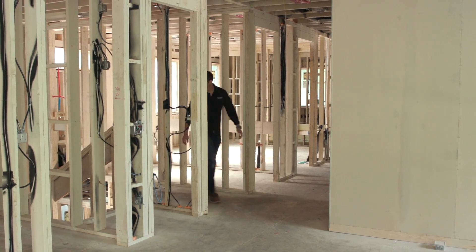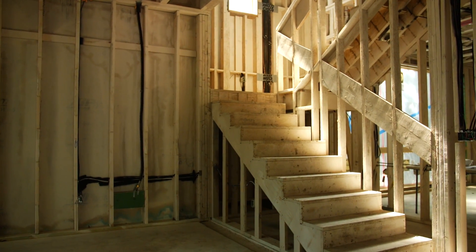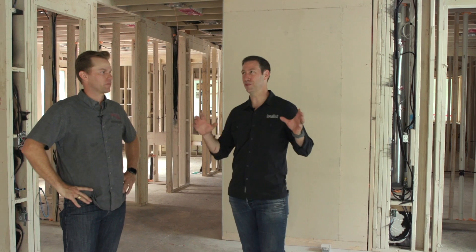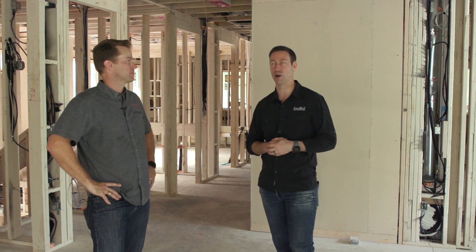Luke, I like seeing those 2x12s all the way up where your handrails are going to go. Thanks Matt — my trim carpenters aren't going to have to guess where those are. Now, what's up with the painted framing in here? It looks like a whitewash bomb exploded in this house.